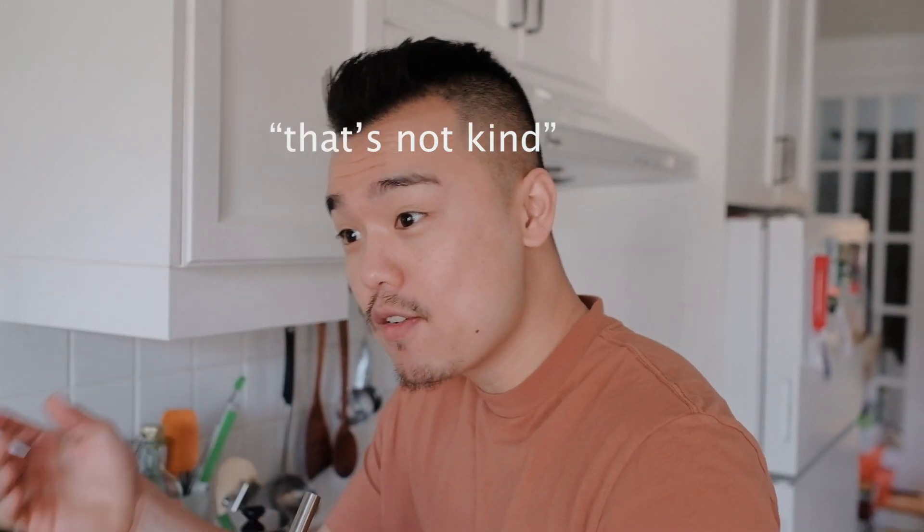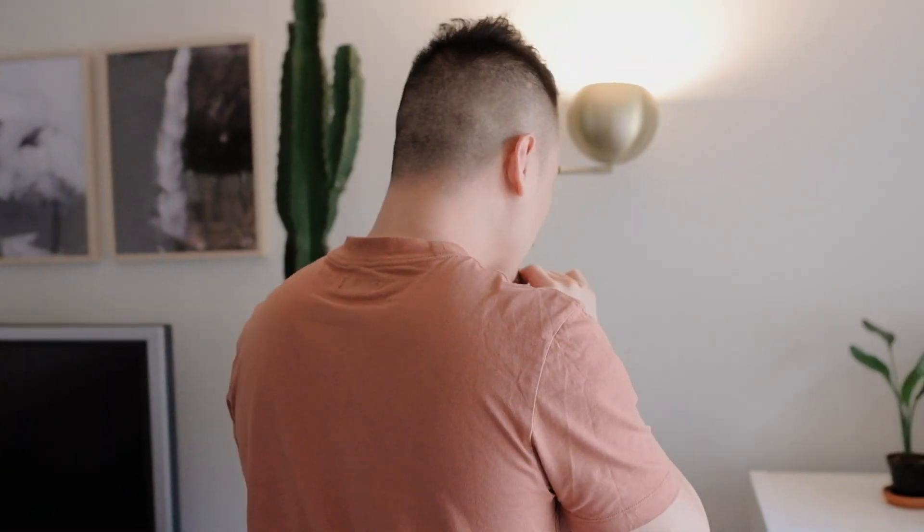Candace, should we rearrange our space? Yes. No, I'm just kidding, I just want to see what your reaction is. That's not kind — you're caught on camera being mean.